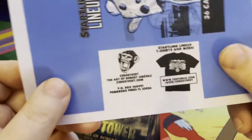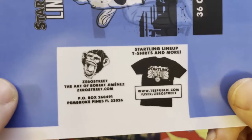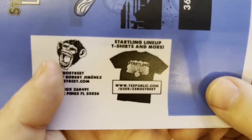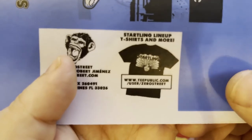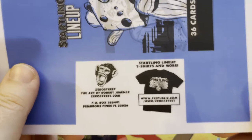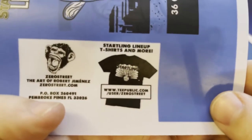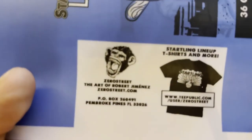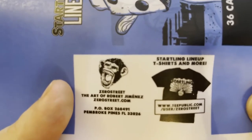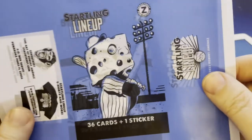He's got some little starting lineup t-shirts and more — go to his website there. You can see that on the side here. You can pick up some t-shirts and some other stuff. And also on the side here he has his website again, but this is great quality stuff.